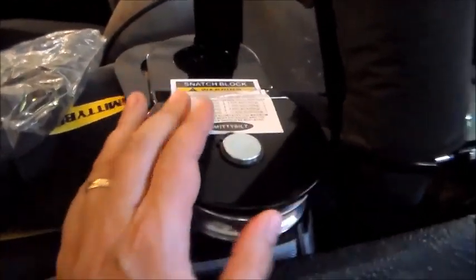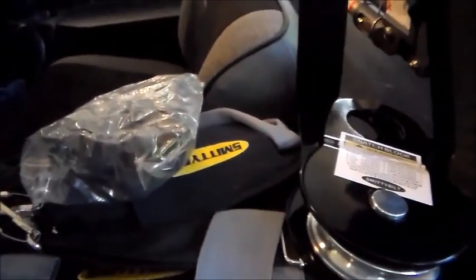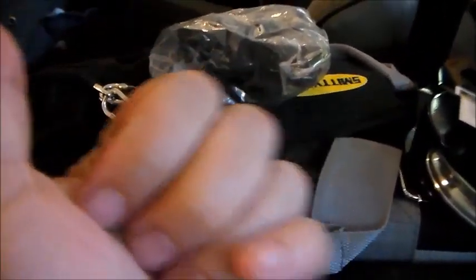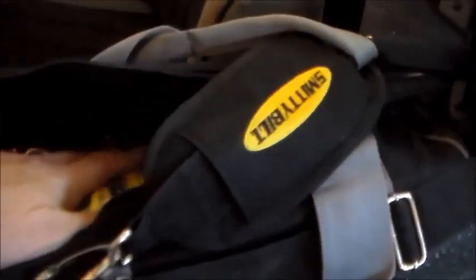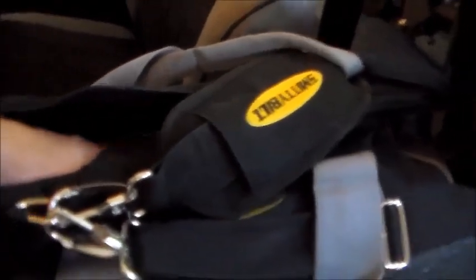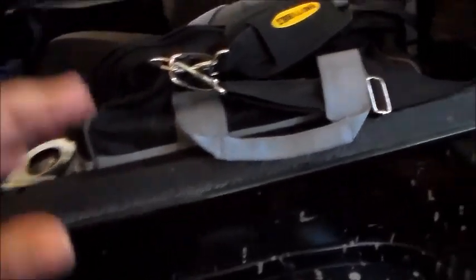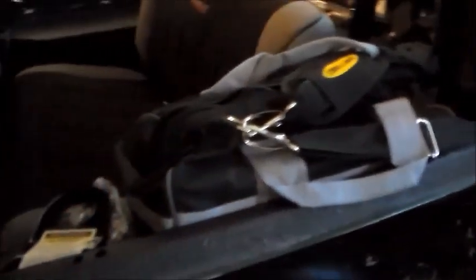Something you absolutely positively have to have with a winch is a snatch block. This way you can hook the snatch block to a tree and pull yourself in any direction — even in reverse — with your winch mounted on the front of your vehicle. In the accessory kit there's a pair of gloves, a tow chain, more D-rings, a nice tow strap, and a tree saver — a big four-inch-wide nylon strap that wraps around a tree to hook onto.